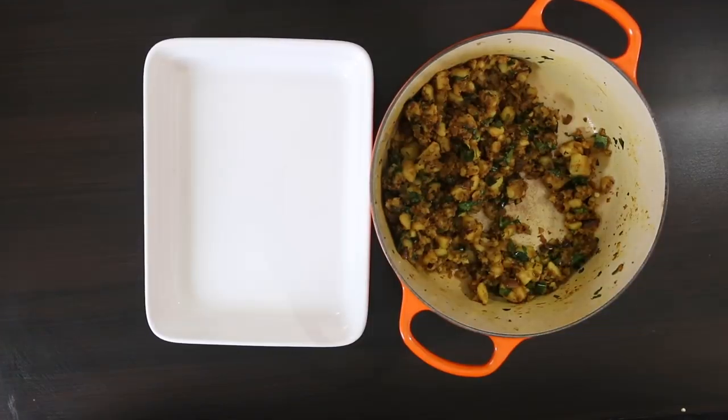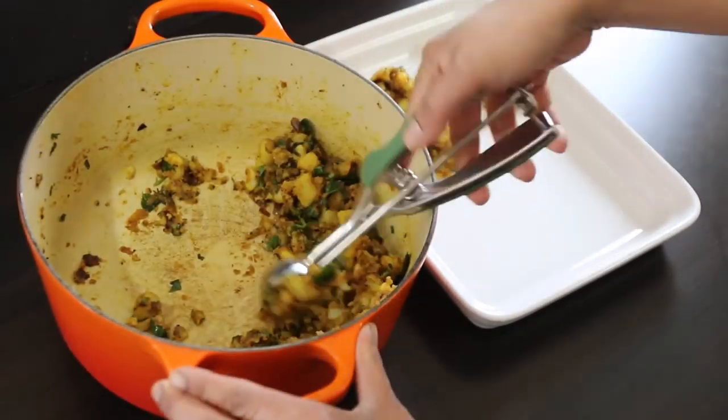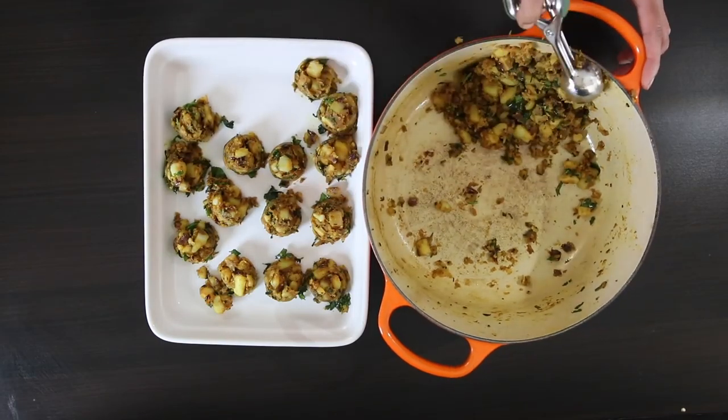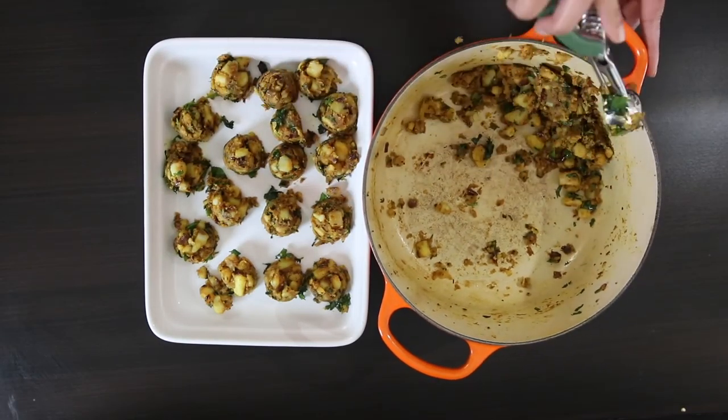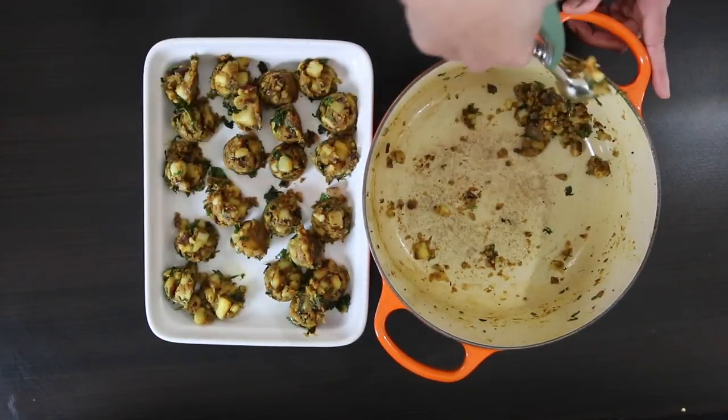I like my batata vadas mini, so I'm using a small ice cream scoop to divide out the mixture. A typical batata vada is about double the size, so if you prefer a regular size just combine two scoops. You should get about 24 mini batata vadas or 12 bigger ones.